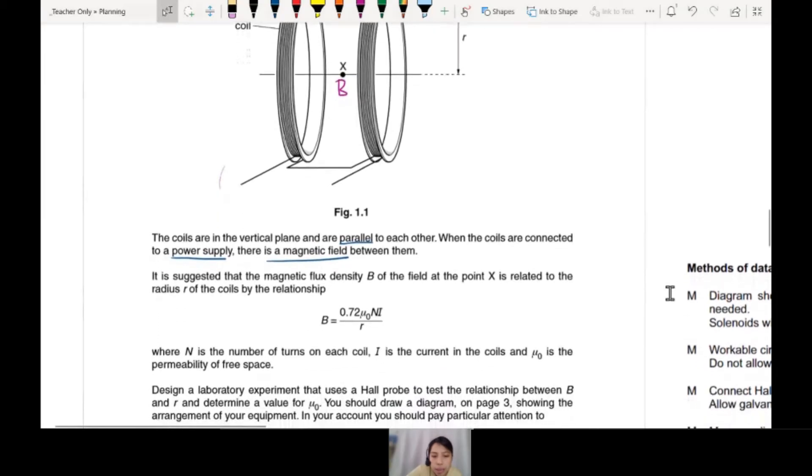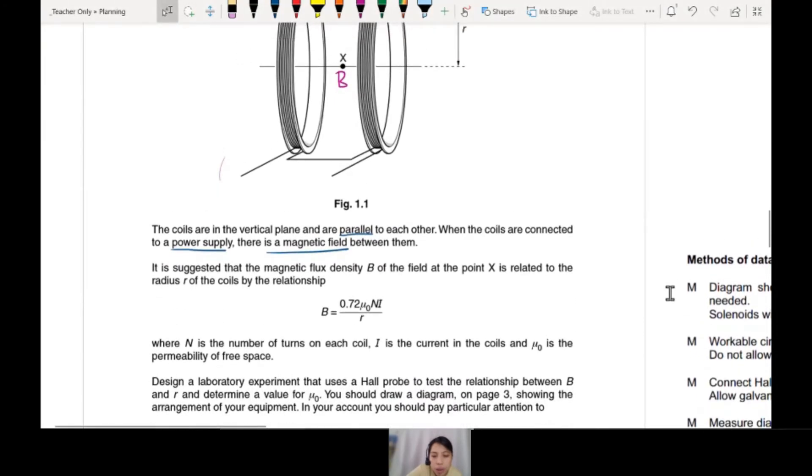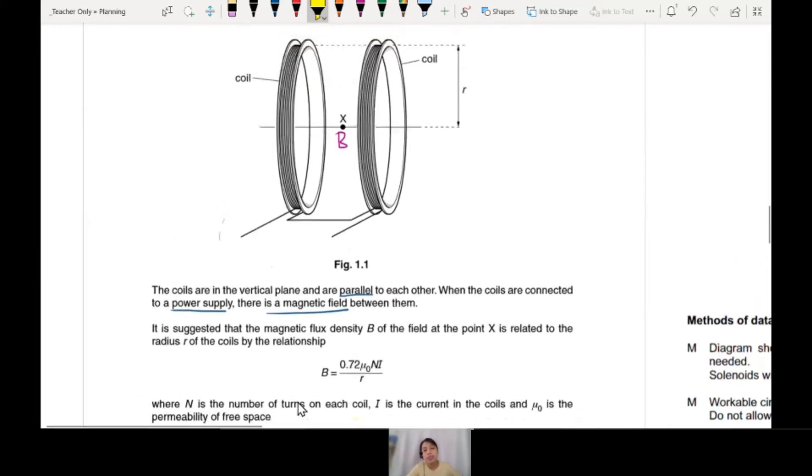Design a lab experiment that uses a Hall probe to test the relationship between B and R. That's all we need to know to brainstorm. You need to measure B, you need to measure R. R is the radius of the core.